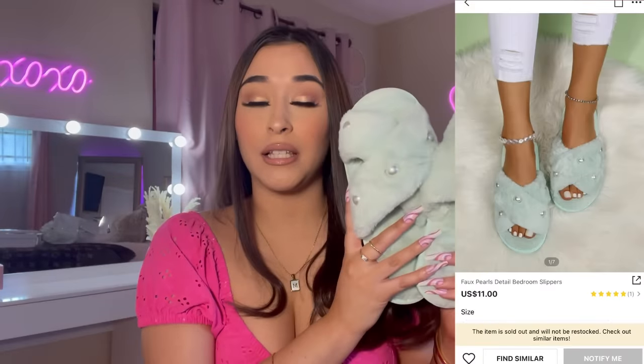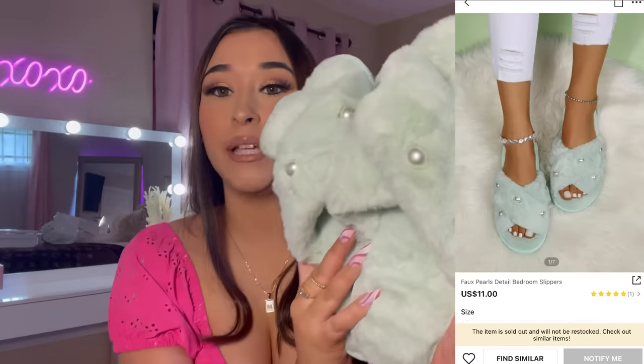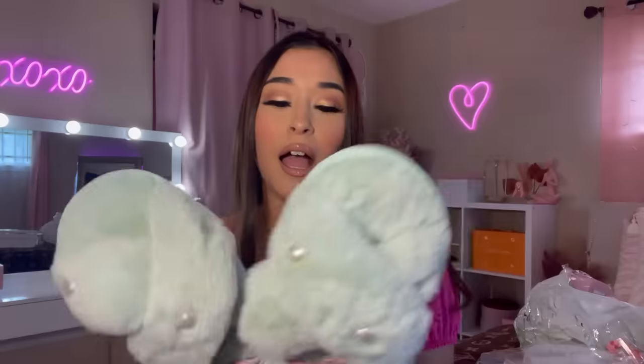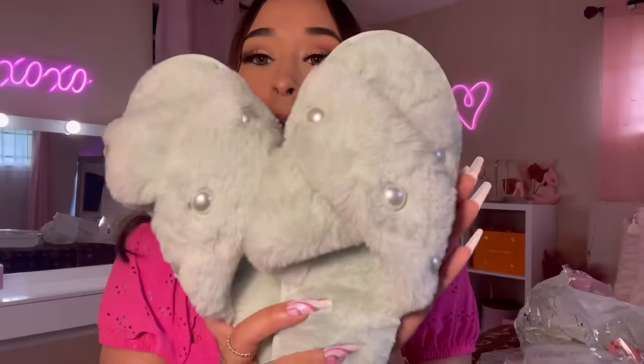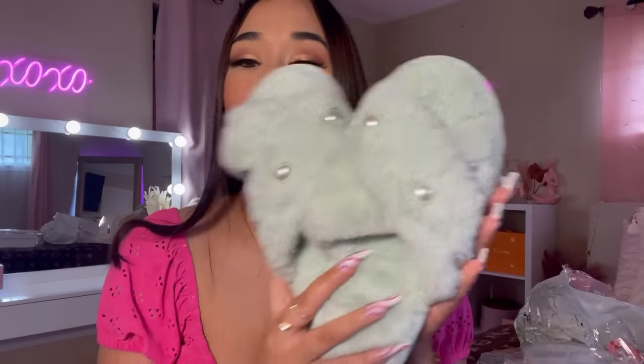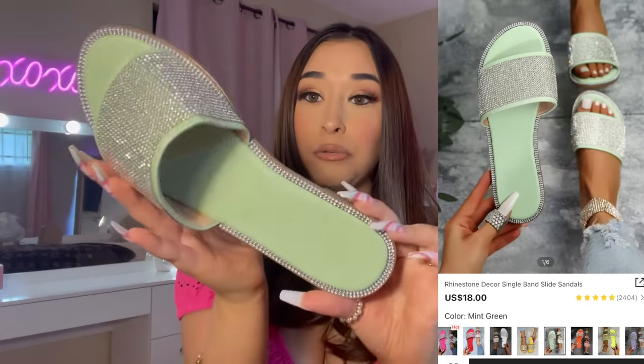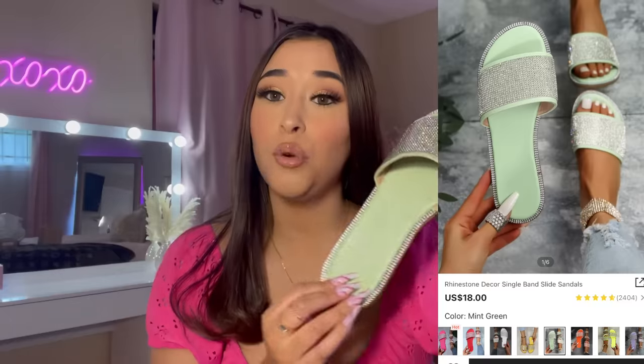First up, we have a pair of slides. I grabbed these mint green slides — they do have some pearls on them. I think they're super pretty. I got these in a size 38/39 and they fit me perfectly. Here are the first item — super cute. I also got these glittery rhinestone shoes.